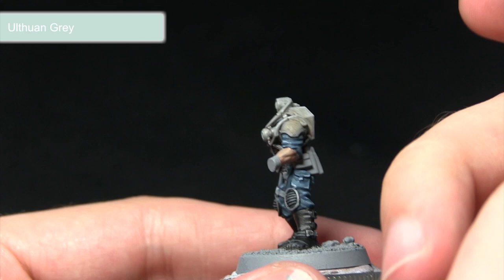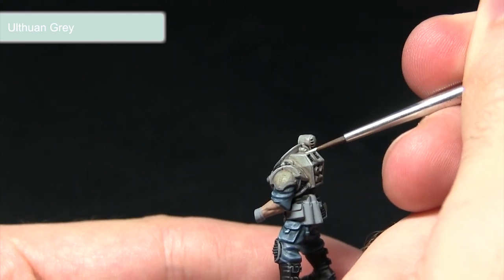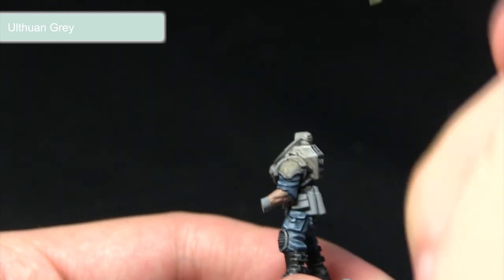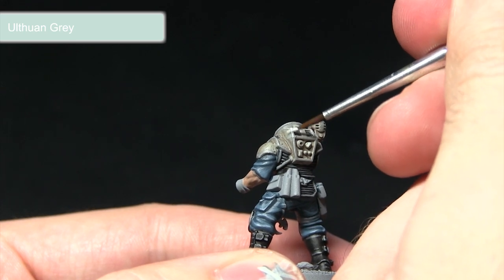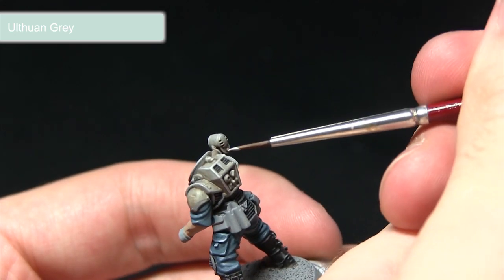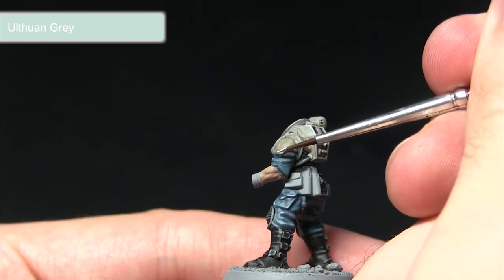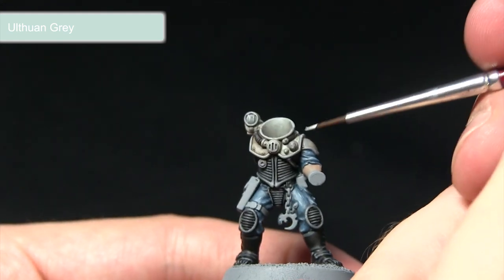When applying the Ulthuan Grey we want to bring out some of these top edges, simulating light hitting and reflecting off the surfaces from above. We're focusing mainly on these edges forming a normal highlight as in the previous step. However, for everywhere else we just want to apply some small dots around the corners, which really brings out the detailing in the armour.